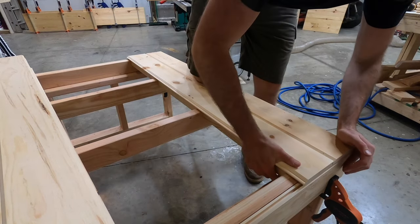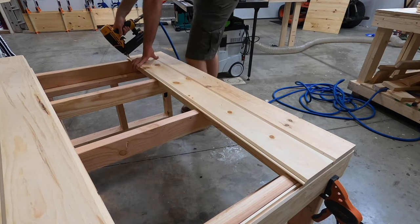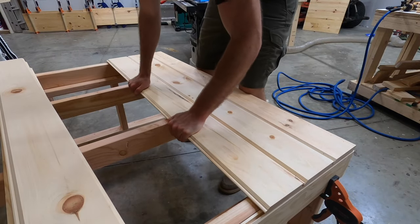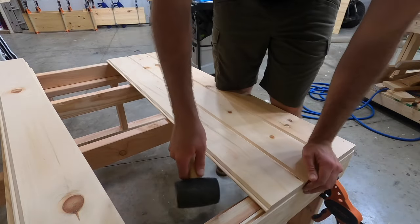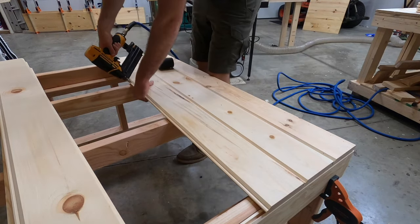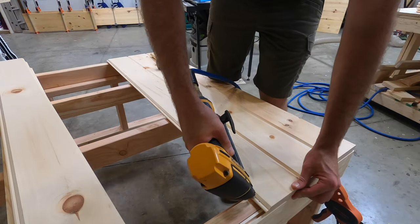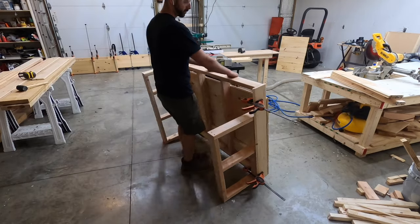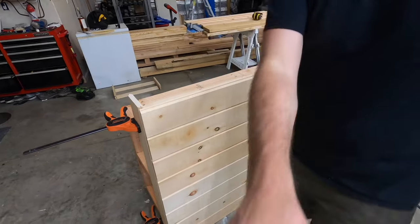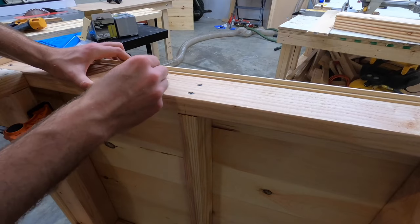If you put brad nails in a random pattern all over the board, that'll restrict wood movement to some degree. Brad nails will flex a little bit, but they will still restrict wood movement. We get around this by only putting brad nails on one end of each board. You can see I'm only putting brad nails on the tongue of each board, and then when I put the next board on, the groove of that board will hide the brad nails so they'll never be seen. If you repeat this pattern, the brad nails work in conjunction with the tongue and groove to keep the board secure while also allowing for wood movement.